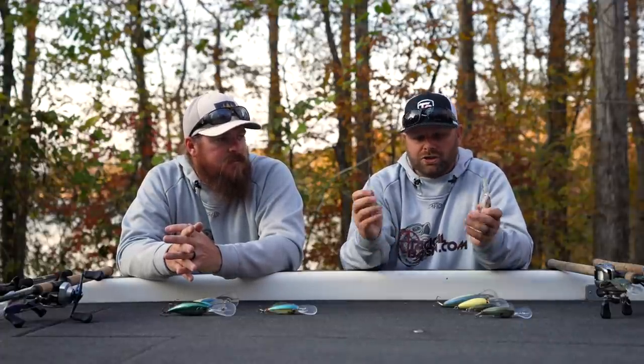Next one I want to talk about is another Megabass — their Deep Six. Both of these Megabass crankbaits you can go out and burn them like you would the Spro, but it's almost like a finesse deep water crank. Light line — 10 to 12 pound test. In cold water this bait gets down 16 to 18 feet depending on your line. That Megabass real thin lip, real tight wobble.